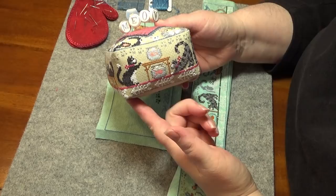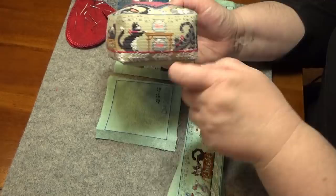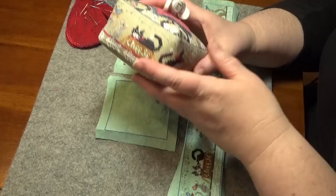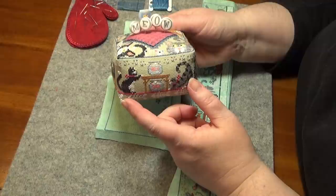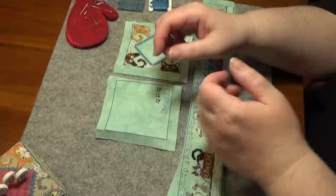Hi FlossTube, it's Helen D. I'm back with another tutorial. Today I'm going to show you how to put together one of these block finishes. These are charts by Hands-On Design. I've also heard them called a mattress finish. The mattress finishes I think are a little skinnier; these are a little longer usually. Sometimes the bottom has something on it. I put my initials on mine. So this was the meow block. I stitched this and finished it last year, and then my sister stitched it and I'm going to finish it today.